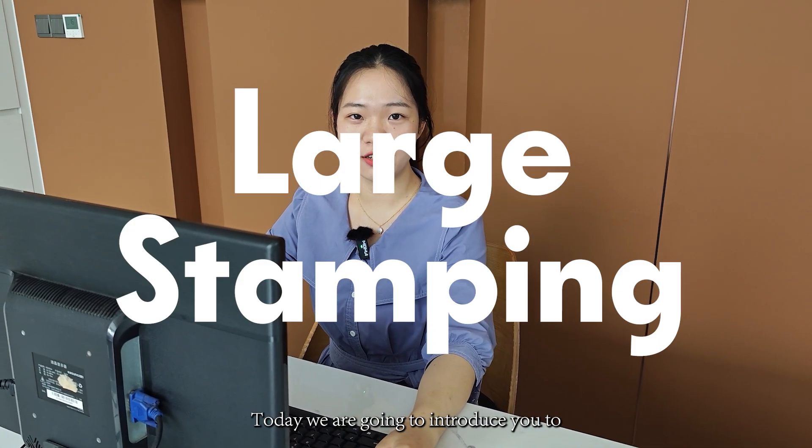Hello, welcome to HRC Major Parts. Today we are going to introduce you to large stamping parts.